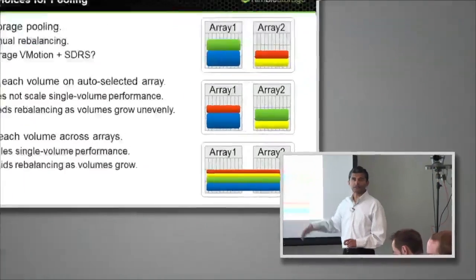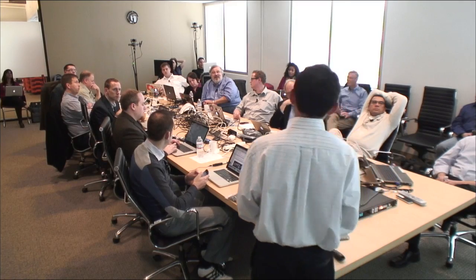The slice granularity is a few megabytes. We chose that size because it's large enough to leverage locality on disk within each system, but small enough not to create hotspots in capacity or performance.